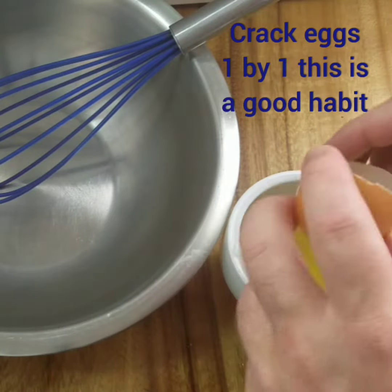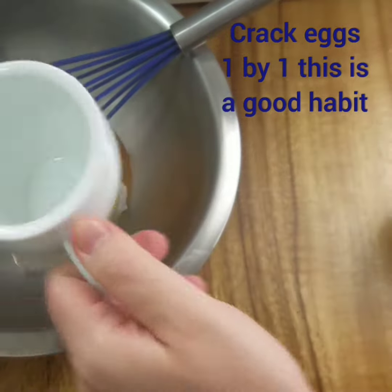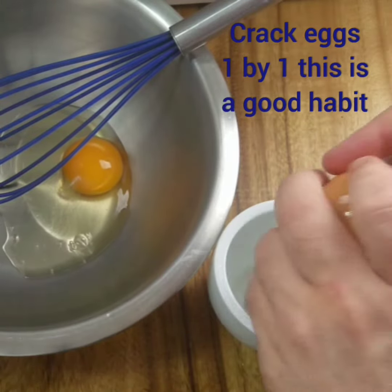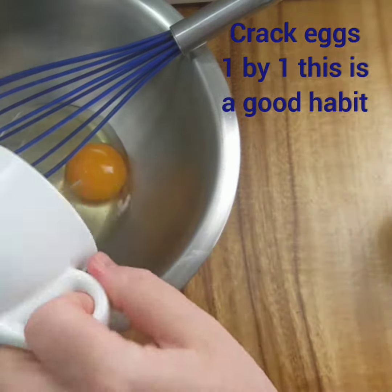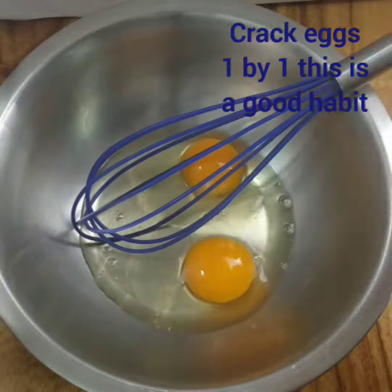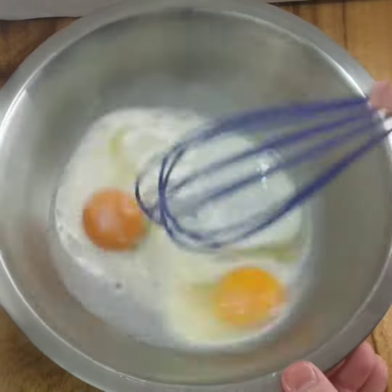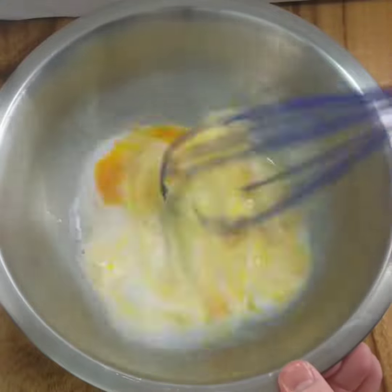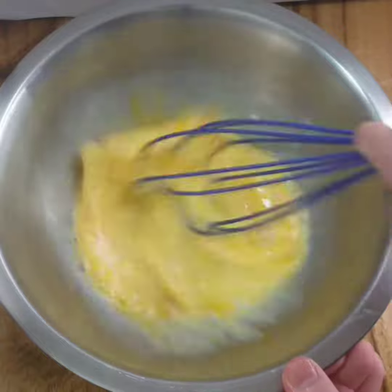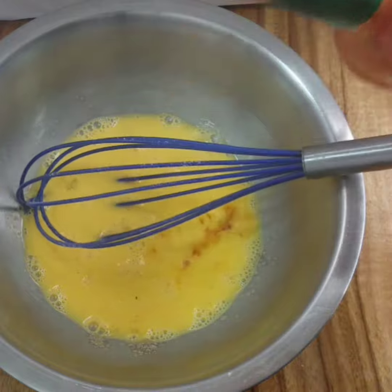Crack eggs into a cup one by one, just to check for blood spots or if an egg has gone off. Whisk the eggs with some milk, then add some salt and some Tabasco. Tabasco can be used instead of pepper as it doesn't discolor whatever you're making — so Tabasco is really good in mashed potato, for example.